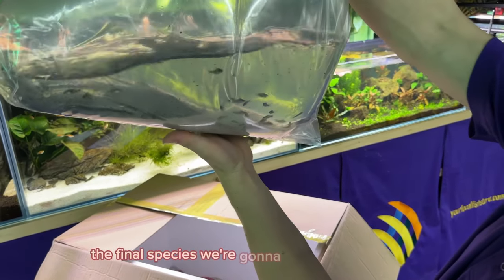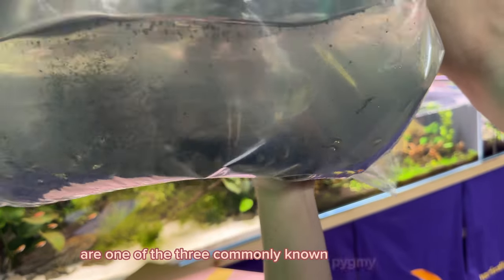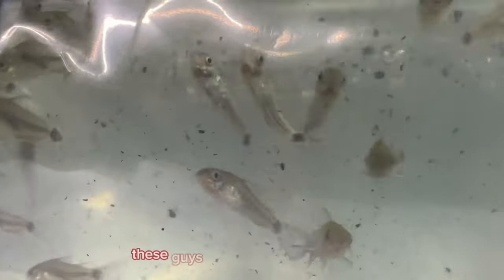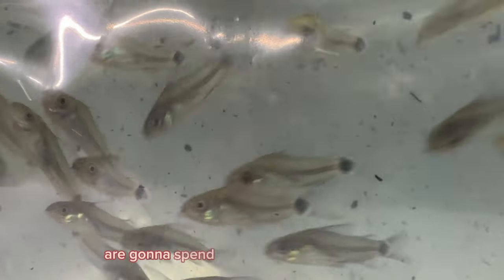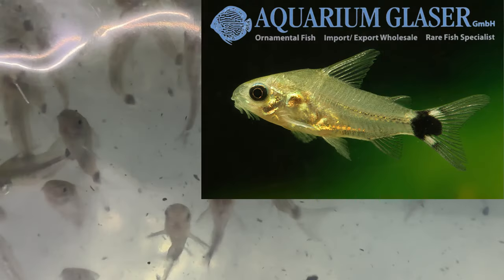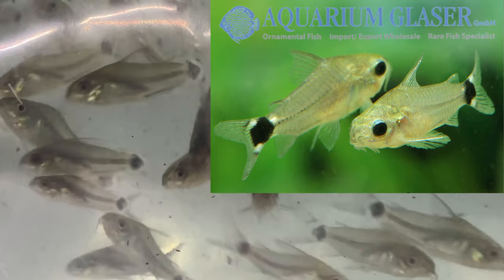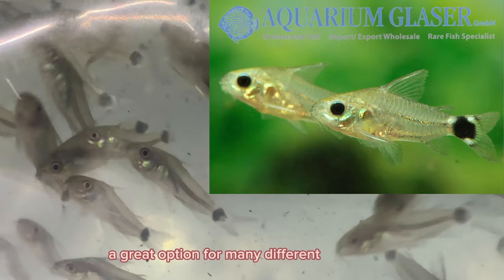The final species we're going to take a look at today are one of the three commonly known Pygmy Corys — the Corydoras hastatus. Similarly to Pygmy Corys, they are going to spend a lot of time mid-column. A very small Cory, maxing out less than an inch in size. A great option for many different nano tanks.